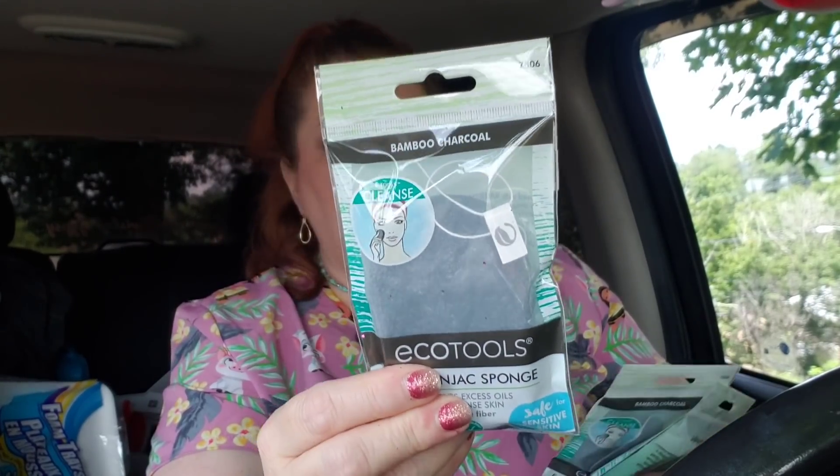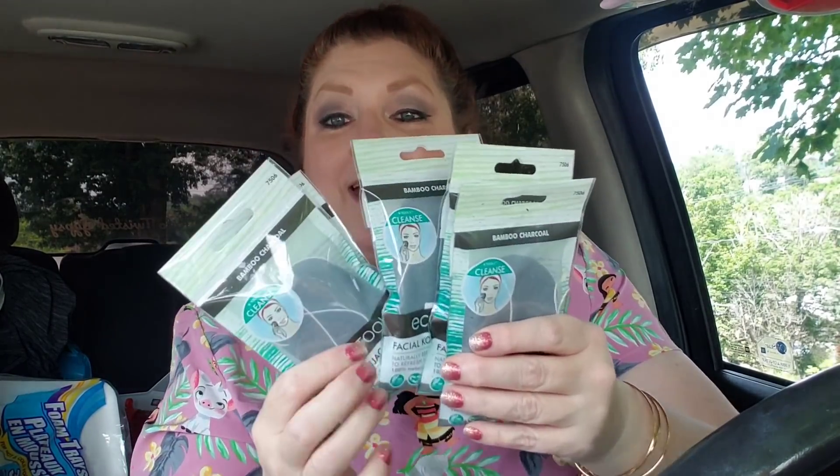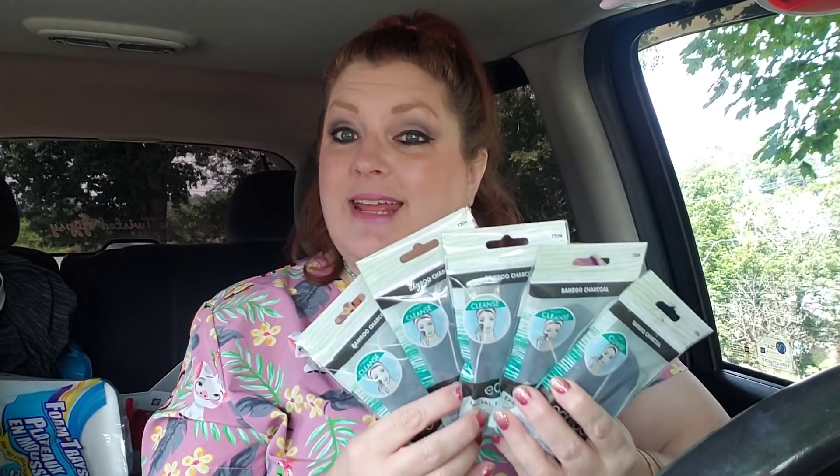I found something for the beauty giveaway — the 7,000 subscriber giveaway. I found eco tools: it's the bamboo charcoal eco tools facial konjac sponge that naturally removes excess oils to refresh and cleanse skin. It has a little string attached to the top so you can hang it in your shower. I got five of them and three will go into the beauty giveaway. This giveaway is going to be a ton of ELF, Hard Candy, and eco tools — there are three different winners.